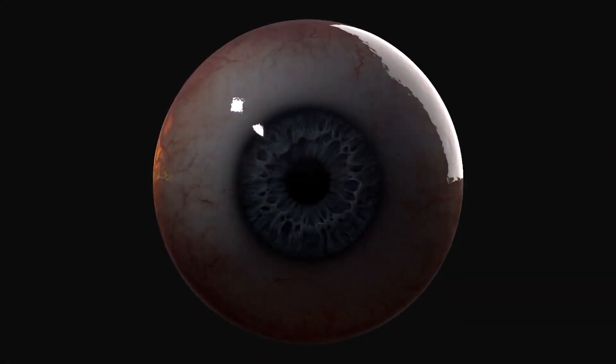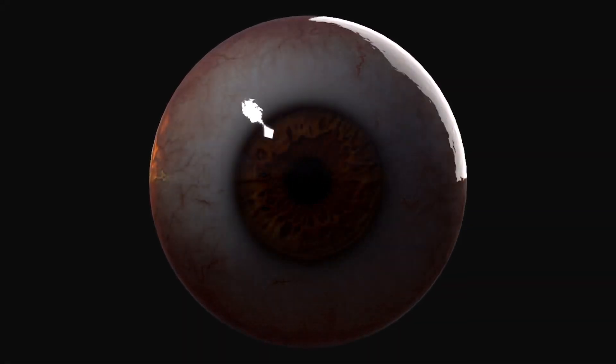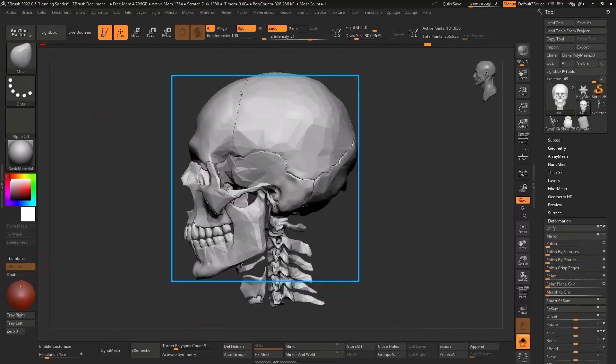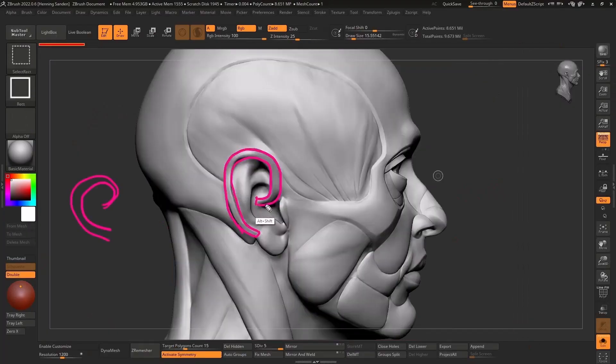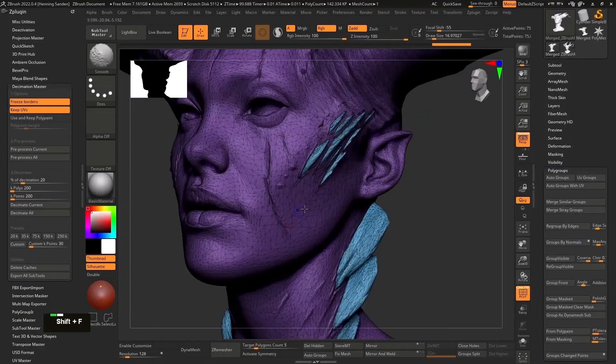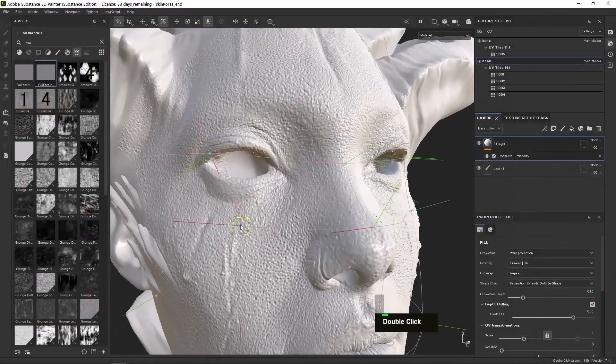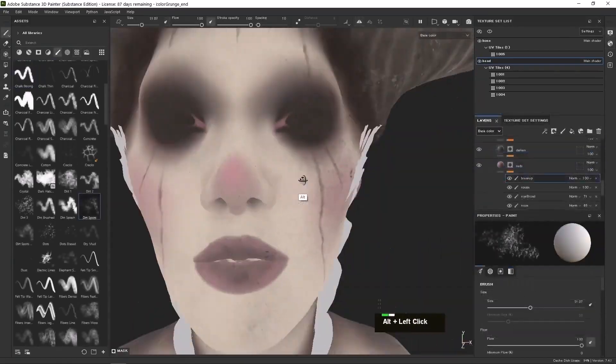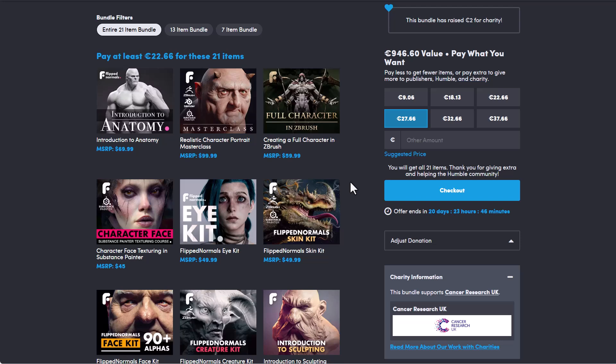This is an amazing bundle that is just available, and I believe this might be one of the best ones they've released so far for 3D character creators, especially for those who like to create characters and creatures that are anatomically correct. If you're looking for faster, cleaner and nicer ways of making this, and you're also thinking about how you can get started with texturing or detailing your characters in ZBrush, Blender, Maya or even Substance Painter, then the Ultimate 3D Sculpting and Character Mastery Bundle from Humble Bundle alongside Flip Normal is definitely one I would suggest. This bundle comes with 21 interesting items.